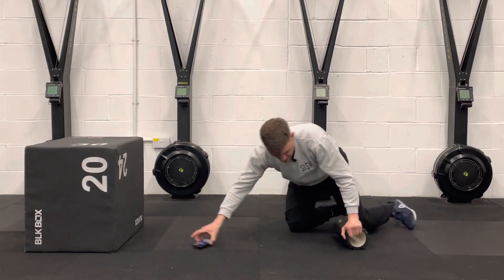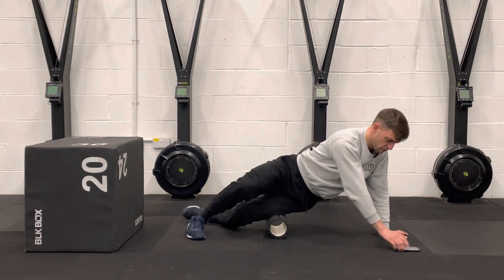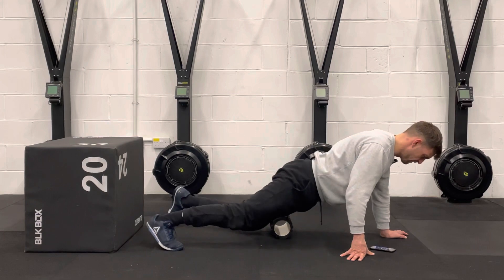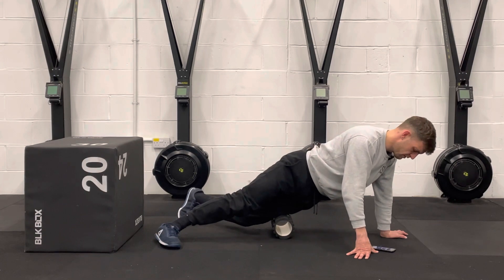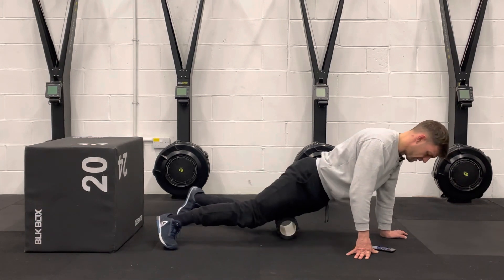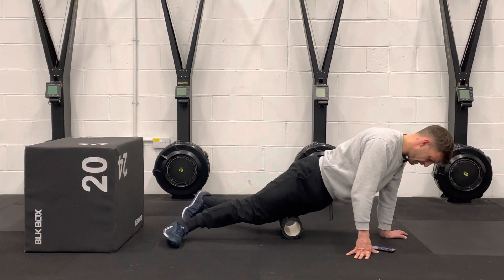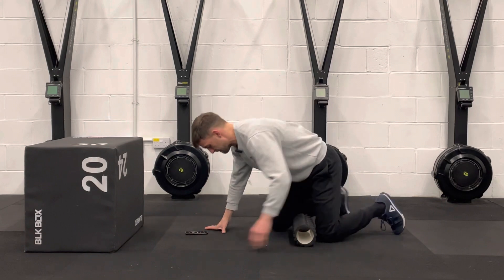Now we're going to do that pressure wave again. Coming from the outside, start leaning on the side here, working from the outside and coming inwards. Just working back over the muscle there and across. If it feels too sensitive, just go back to that contract and relax method. What you might find as you're coming through here — go slow, you're working through some knots. You might feel a slight popping or a bubble wrap type feeling, and that's exactly what you want. Just working any knots out, working across that area to address anything that's in there.